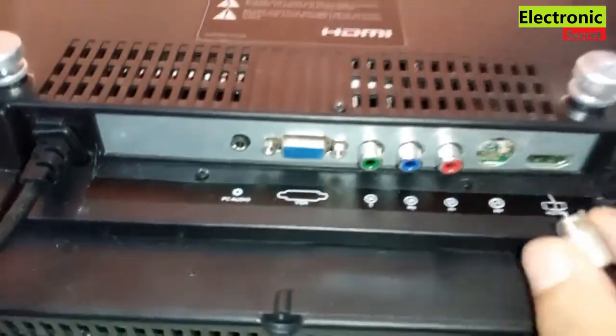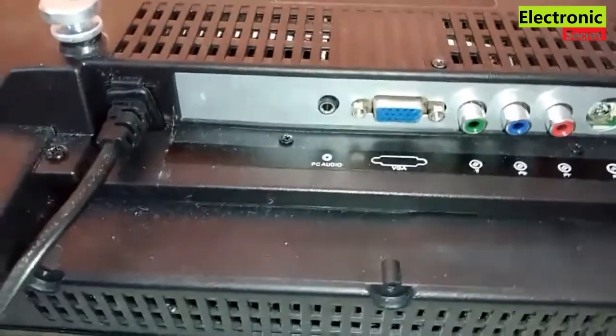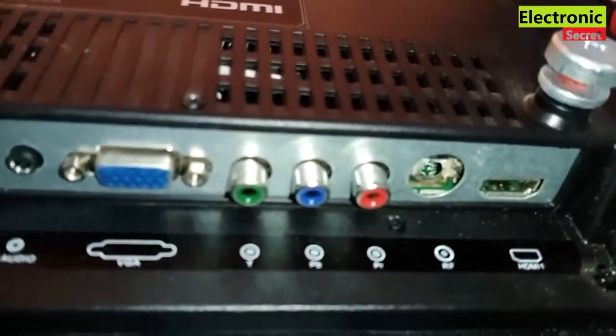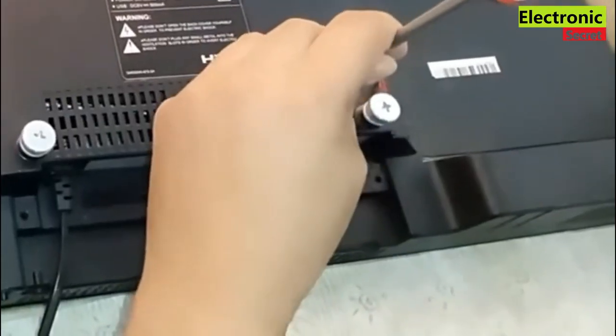Hi guys, in this video I am going to quickly show you how to fix a broken TV antenna connector of your Vizio TV. This method will work on all TV models irrespective of the brand, so you can try it and easily fix it at home.